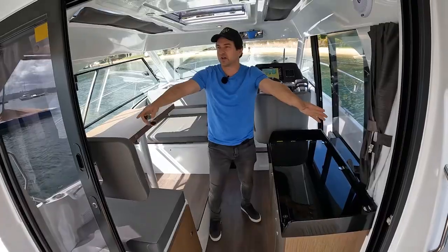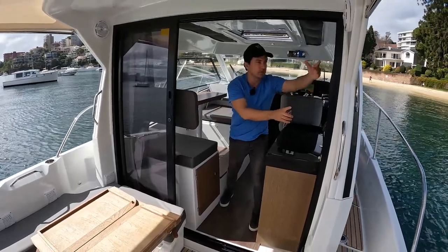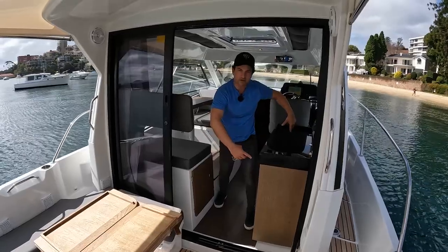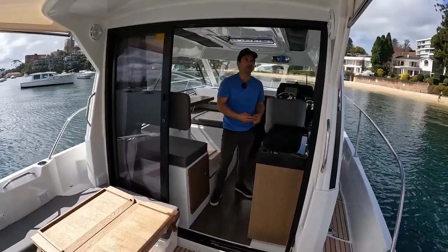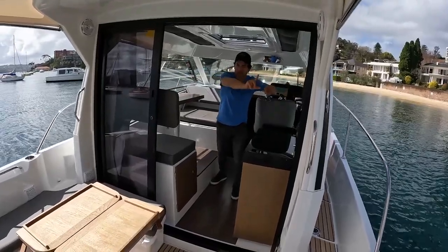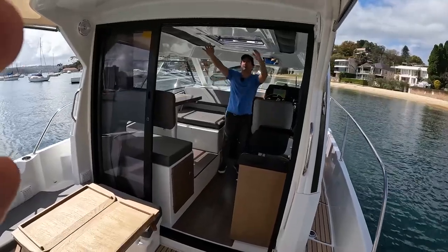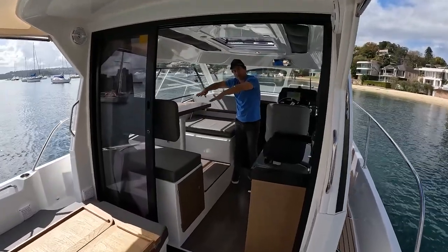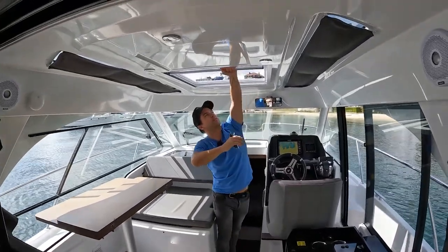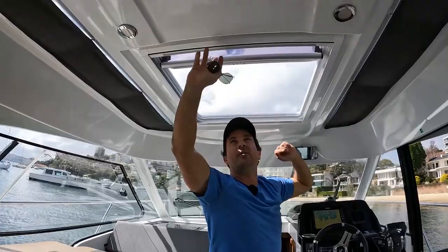The doors themselves are concertinas — they fold one, two, three — and they've got stoppers, so you can crack the doors open just a little for air, or halfway if you choose. That stops kids or dogs wanting to escape out onto the back deck. We've got blinds going all the way around for privacy and to knock out some sunlight. There's a Fusion speaker, a gas detector, a couple of down lights above the table area, and for natural light and ventilation, a big manually-operated hatch that looks like a Lumar hatch with a sun blind and mozzie screen.